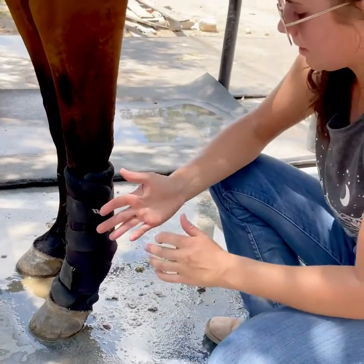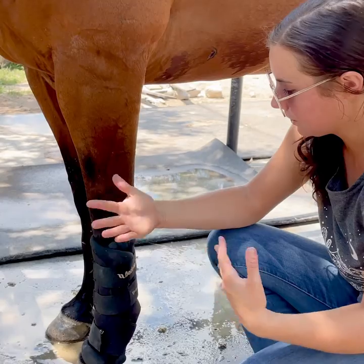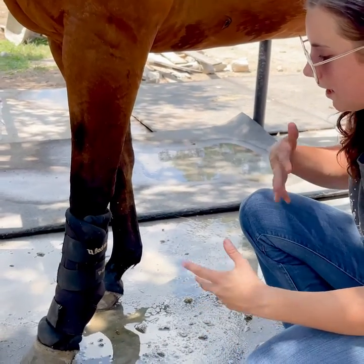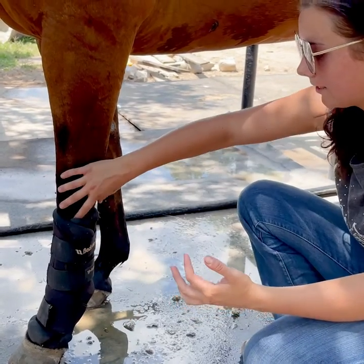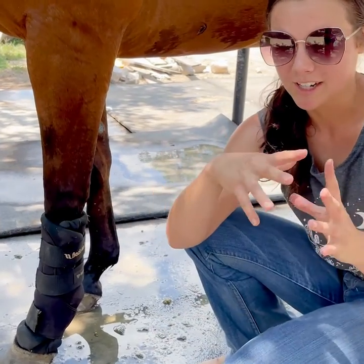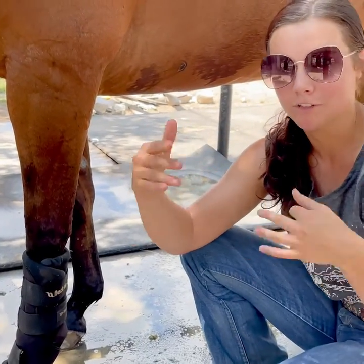When you first get these, I think you're only supposed to leave them on for three hours at a time, and then you kind of build up the tolerance. It's really important not to leave them on for too long during the summer months because it can get hot in there. One thing I do sometimes is pop them in the fridge so they get kind of cold — then they're cooling and doing their therapeutic work at the same time.